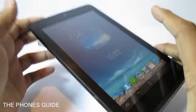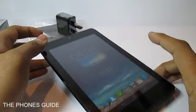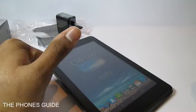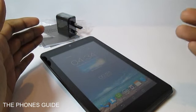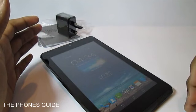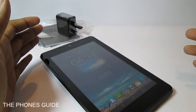It comes for 799 Saudi riyals from Panda Hypermarket. If you like this video, please give us a thumbs up. You can also follow us on all social media networks and check out the Phone's Guide at www.blogspot.com for more info regarding the tablet. We'll have a detailed editorial article written up there. I'll see you next time — thank you.